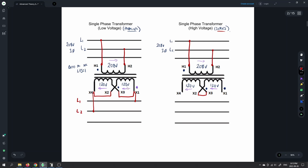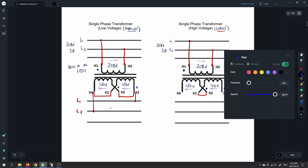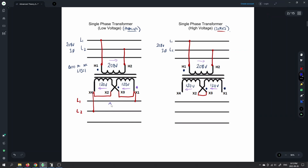With 120 volts available between X1 and X2, and X2 jumpered to X4, the voltage available between Line 1 and Line 2 is 120 volts. So with 208 volts coming in, we get 120 volts single phase out. That would be the lower voltage configuration — the parallel connection output.